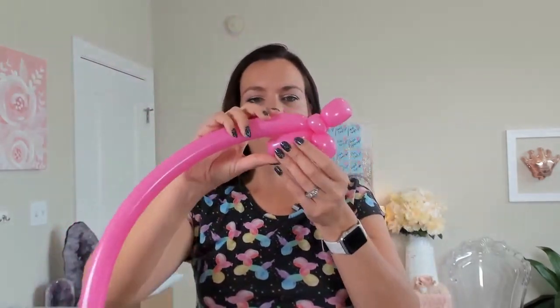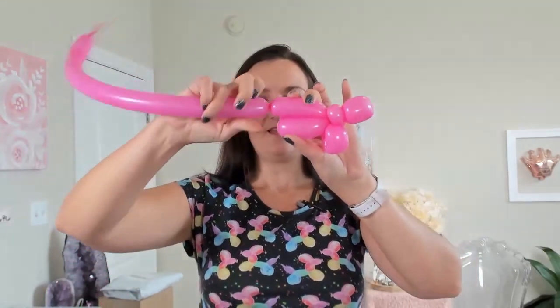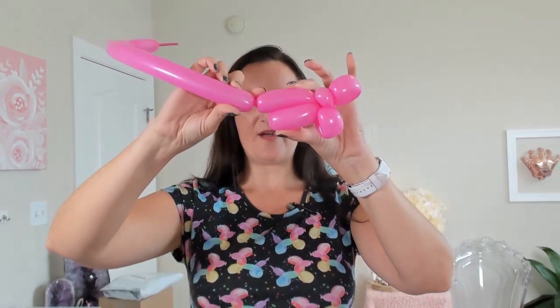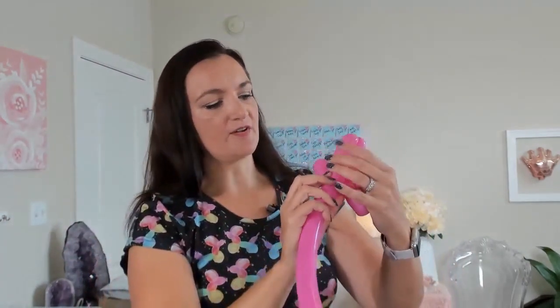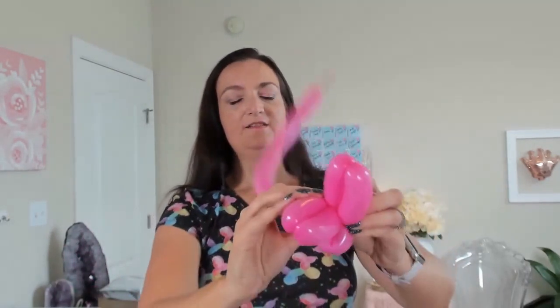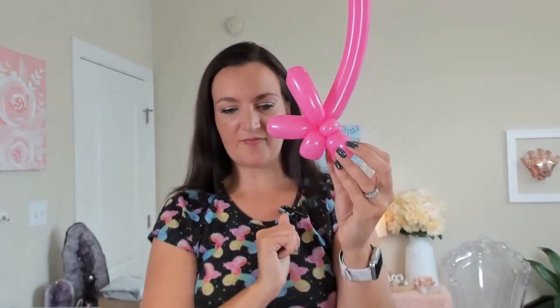Once we have that back up, now we're going to make our next bubble in the fan part of the seashell, and it's going to be slightly larger than the first one — about a half inch or so larger. We're going to do the same thing: fold it down to measure, make a twist so we have our two bubbles the same size, and again go right underneath our pinch twist and then back up to the top, ready to do the same thing one more time.